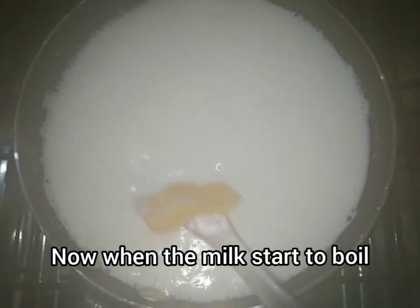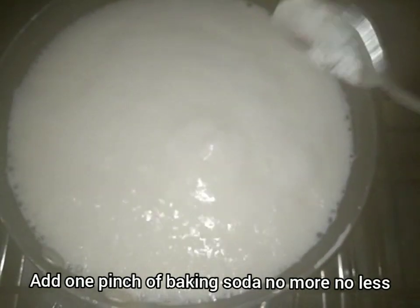When our mixture is boiling, we will add a pinch of baking soda. If you don't add baking soda, you will need to add it.